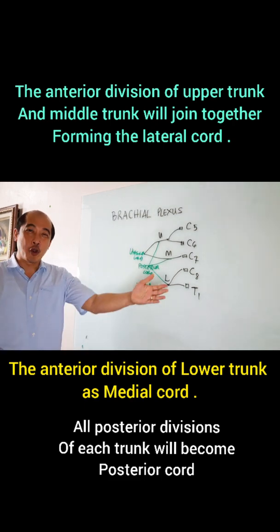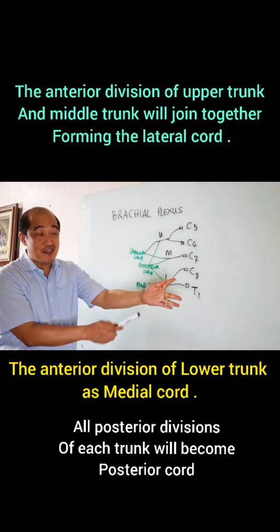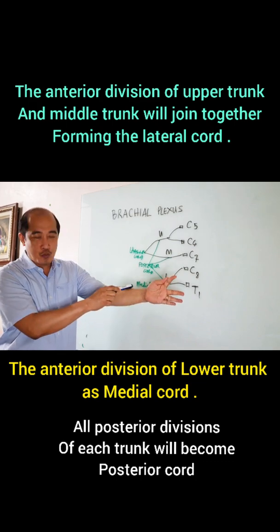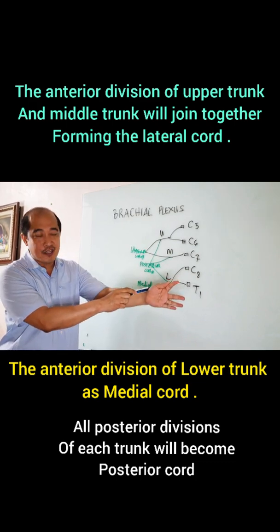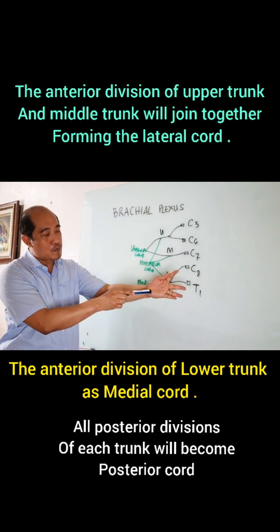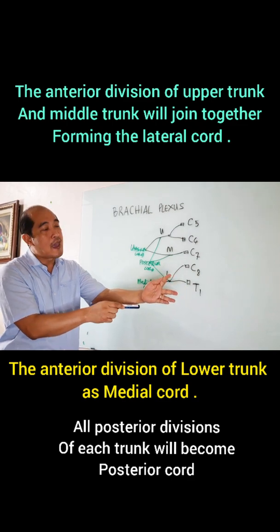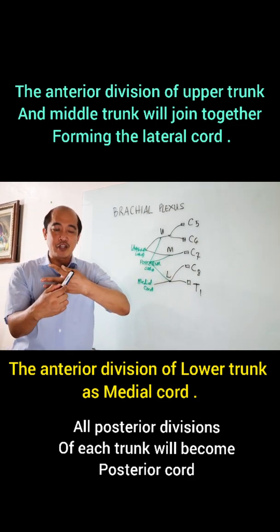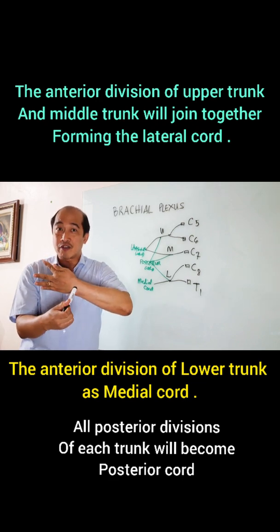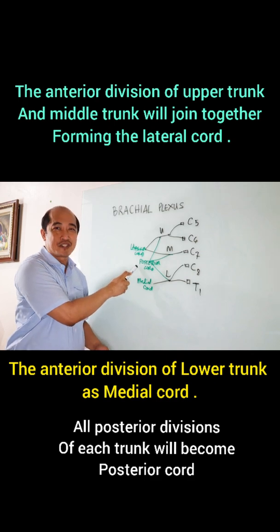Let's go back to my hand, to my forearm. We said that this one — anterior division, anterior division — would actually course along this, and that would be your lateral chord. And this one would be along the medial side, that would be your medial chord. And the posterior division, posterior division, posterior division joined together posteriorly located would become your posterior chord.